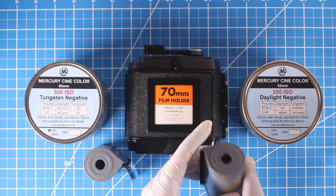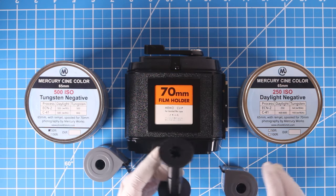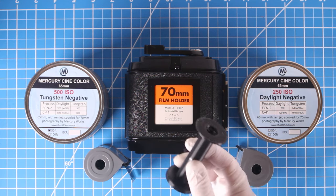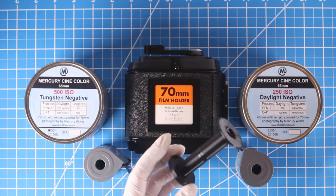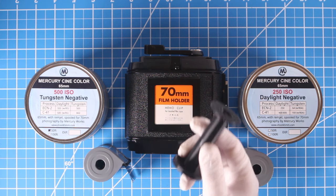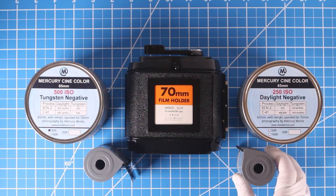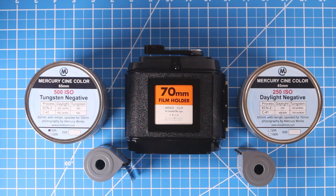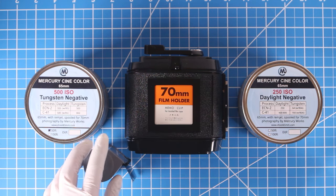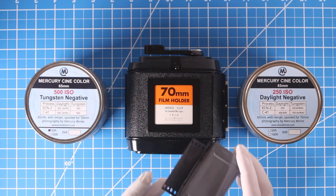The only difference between 70-millimeter and 65-millimeter film is the spool inside the can. The standard 70-millimeter spool is wider, while this is a Mercury Works 65-millimeter spool, which comes in different varieties — a centered variety, an offset variety, and some others. For most purposes, when shooting with any of those three Mamiya 6x7 cameras, you'll be using an offset spool. Another video shows you how to actually load your film into a cassette — refer to that for those instructions.